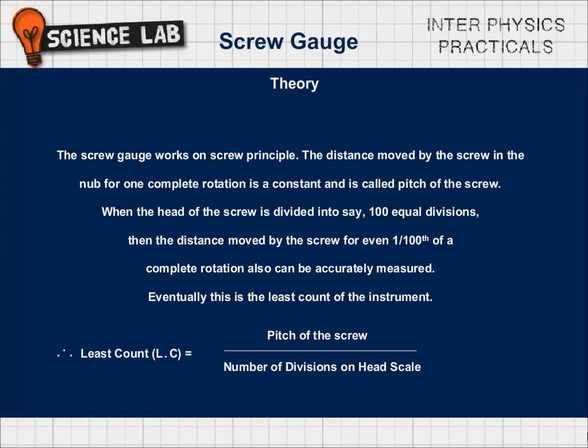Theory: The screw gauge works on the screw principle. The distance moved by the screw in the nut for one complete rotation is constant and is called the pitch of the screw. When the head of the screw is divided into 100 equal divisions, the distance moved for even 1/100th of a complete rotation can be accurately measured. This is the least count of the instrument. Therefore, Least Count (LC) = pitch of the screw / number of divisions on the head scale.